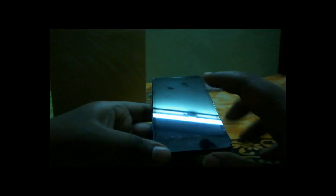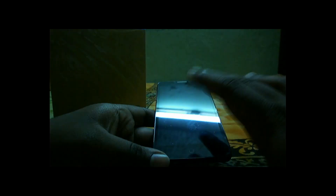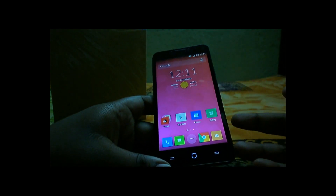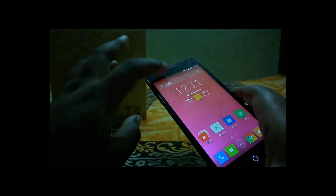Right now I'm using a screen guard supplied with the device, so you can see some marks and scratches here and there, which is not ideal. Moving on, the third pro is the build quality.